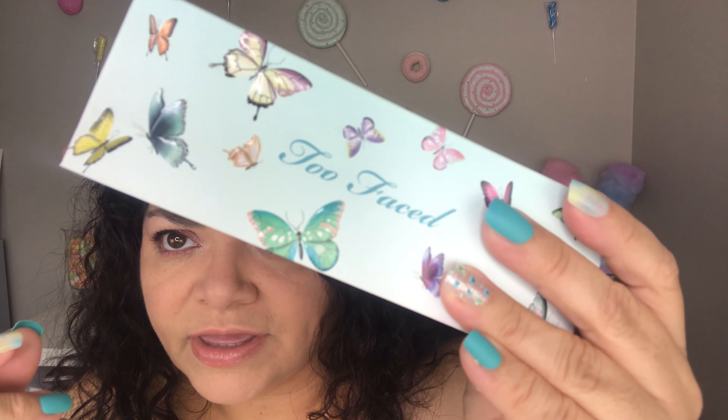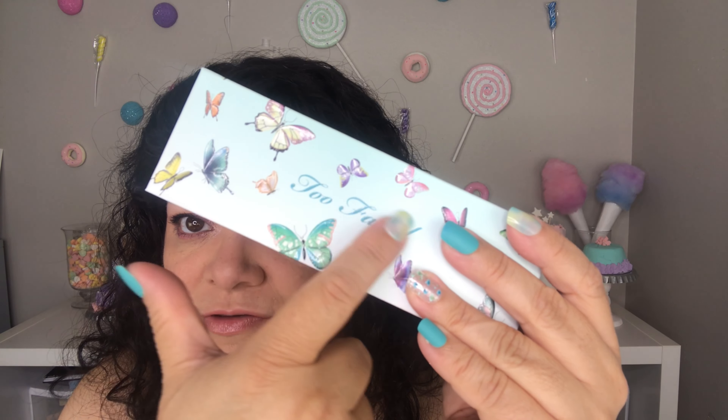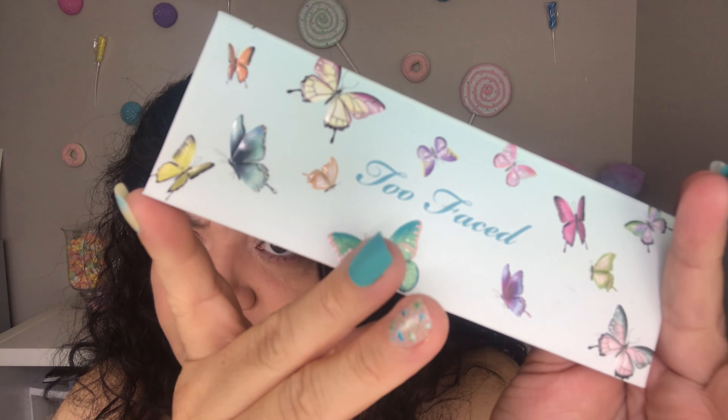Lasting power — I feel like all eyeshadows kind of last around the same time depending on how oily your skin is. You can help it out by using an eyeshadow primer underneath and then a setting spray on top. As for the packaging, it's beautiful — it has all these butterflies on it, the butterflies are raised and embossed, the Too Faced logo is embossed, and it's very pretty.